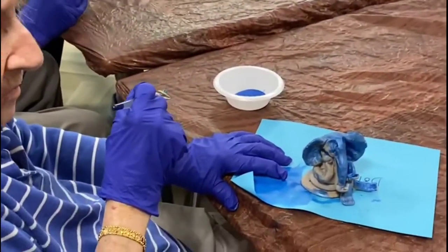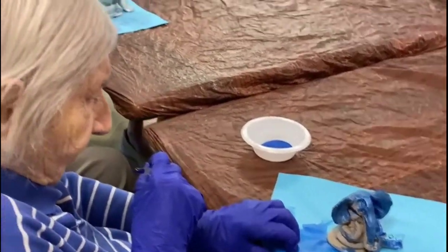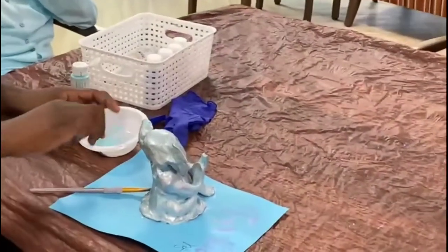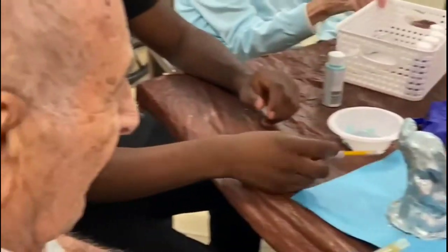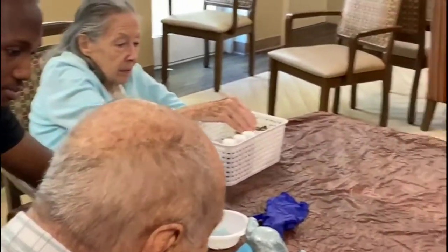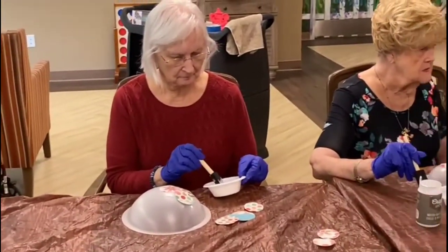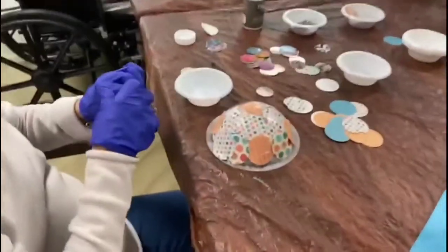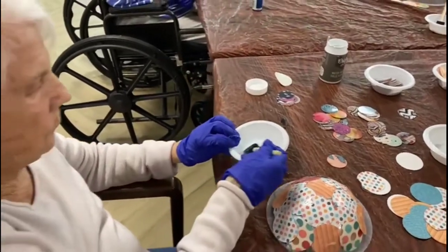You're doing great, Dorothy. Keep going. It's awesome. You're looking great. Sal, yours is just beautiful. Sal's grandfather. That's wonderful. Good job. That's beautiful — keep putting more glue on it. You're doing great, Helga.